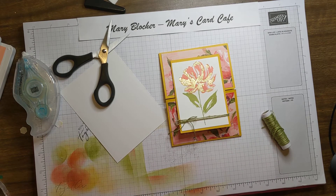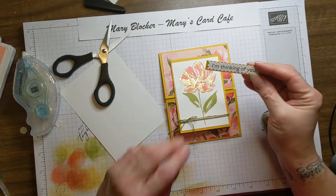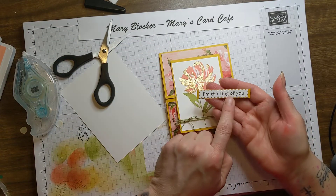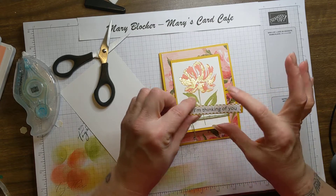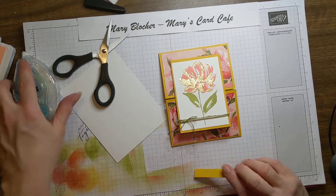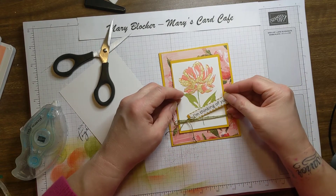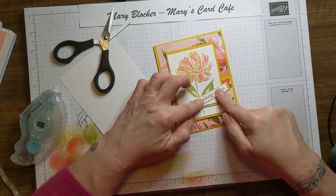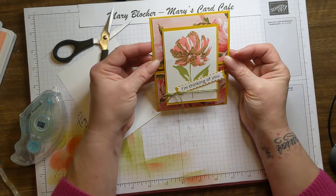I have my greeting already stamped out and die cut. Since the heat and stick was my focus I didn't want you to wait too long, so I went ahead and stamped my greeting and die cut it with that wonderful scallop die. And this was my quarter-inch strip — all I had to do was clip the right length I needed. Now I know what I can do with all of my scraps! I'm going to tuck it a little and have it go across like that — 'I'm thinking of you.' Look how cute that is.